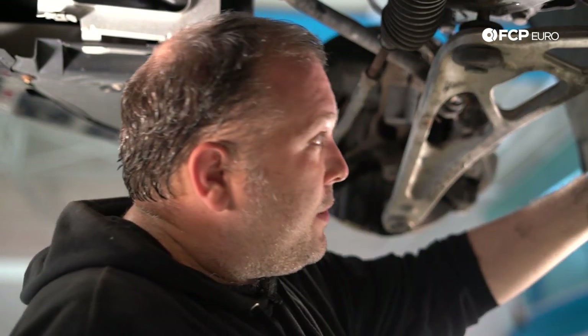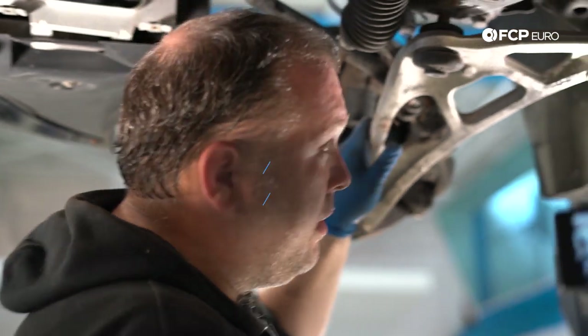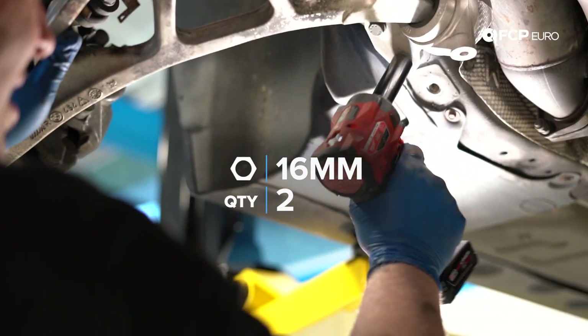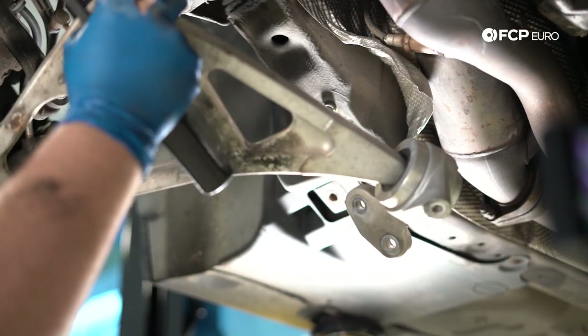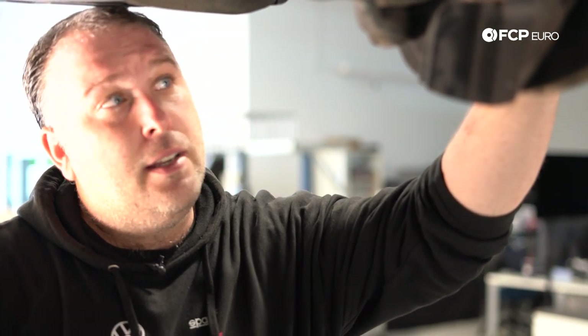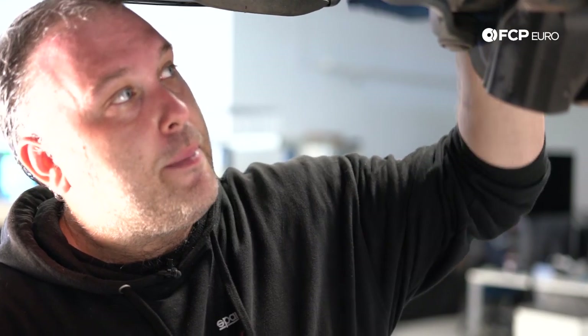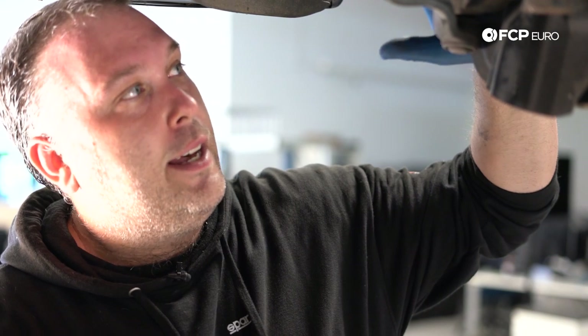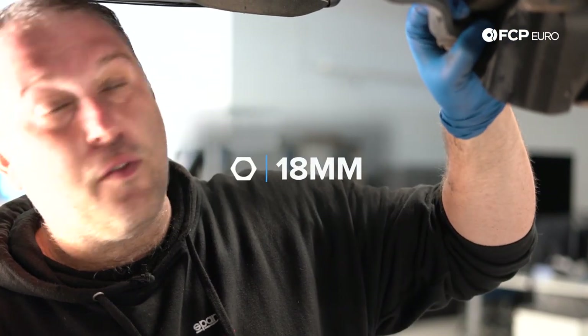All that's left are the two 16-millimeter bolts in the back and the whole control arm comes out as an assembly. Next, we'll remove the entire tie rod assembly. There's an 18-millimeter nut at the knuckle — loosen that first. If you're at home without impact tools, break this nut free before you remove the control arm, otherwise things want to move around.